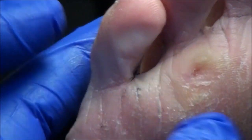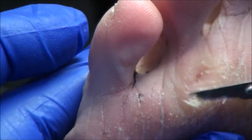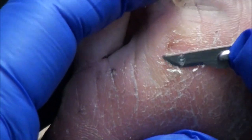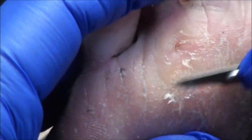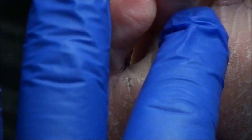You just leave it on for 48 hours and keep it dry, and that'll get it a little bit deeper. Will the skin then just peel off? Yes. So I just peel it off in 48 hours? Exactly. Then maybe we'll have you back in a month and redo it if we have to.